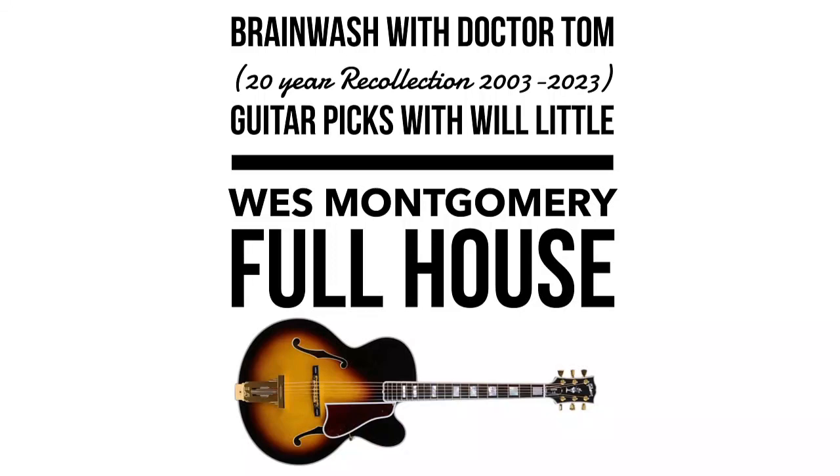Like I said before, he's big on playing the octaves. And one thing — he was called 'the thumb' because he played with his thumb. The different sound: you have a pick, which kind of has that clicky attack. But when you play with your thumb, it's just real, real rounded out.